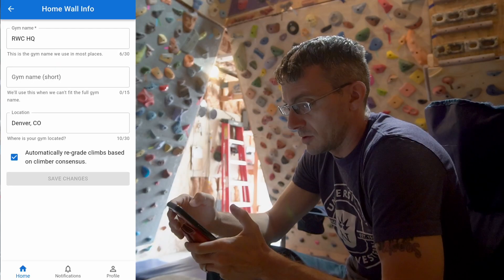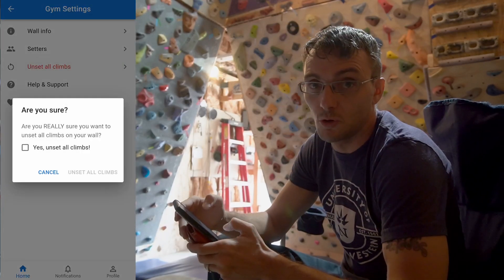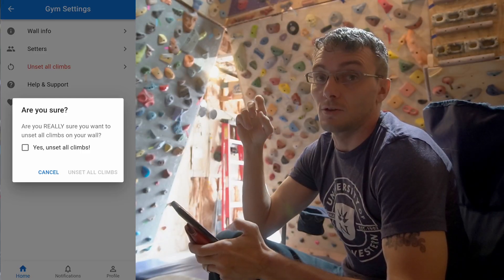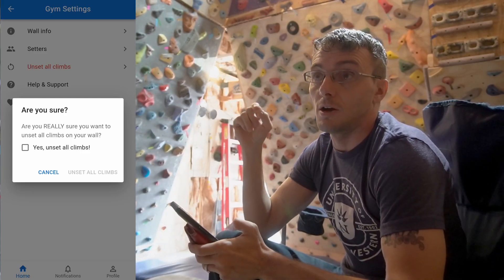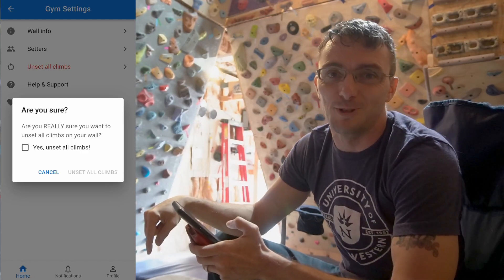Let's go ahead and go into wall info. There's an option to unset all climbs — so start over, like if I did a reset like I just did. By the way, if you haven't already checked out the video about my reset process, I'll put a link down in the description — but make sure you watch it after this one.